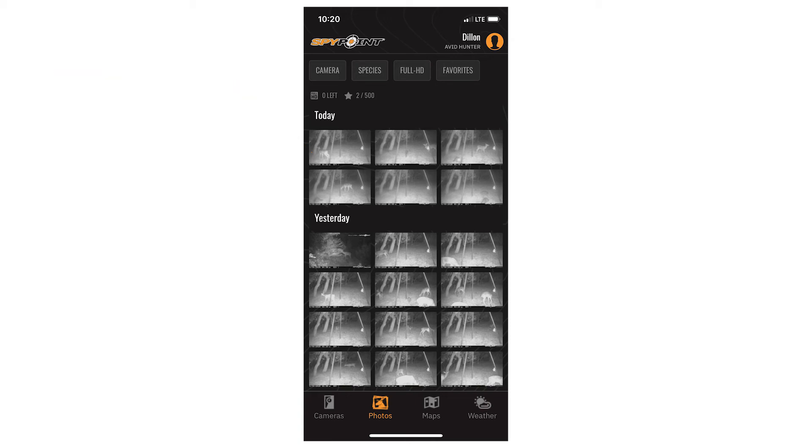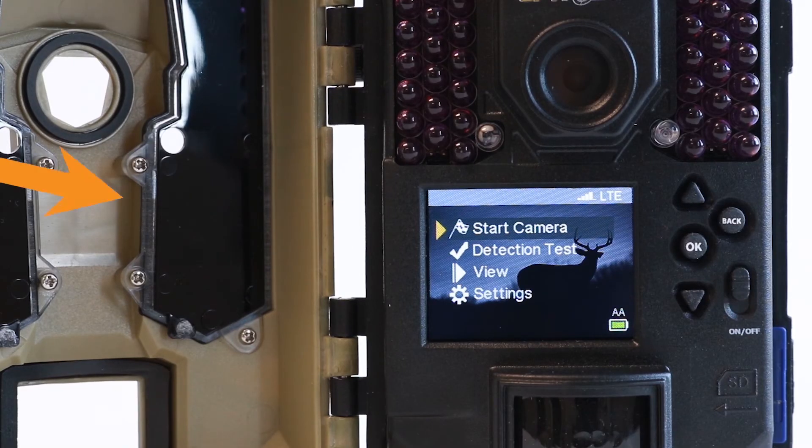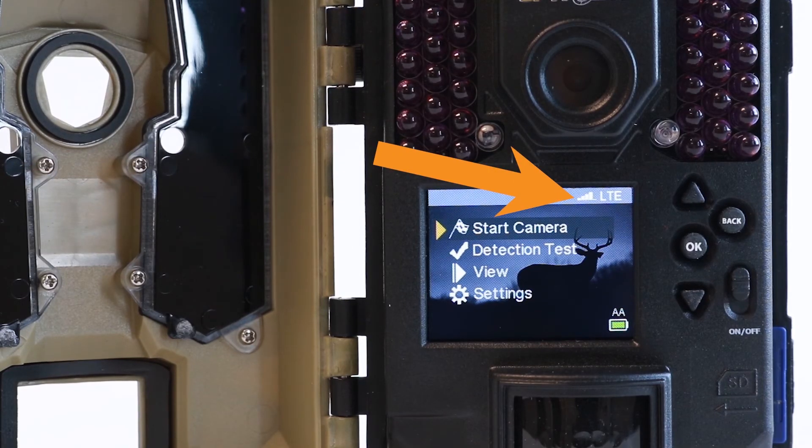Just be sure that when you put the camera in the field, you make sure you have a strong, stable signal where it's placed to ensure proper transmissions and updates.